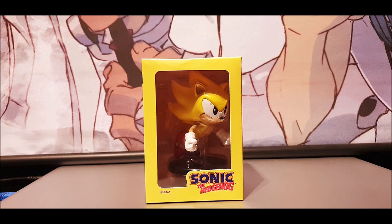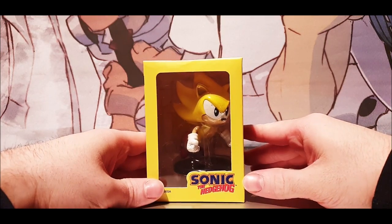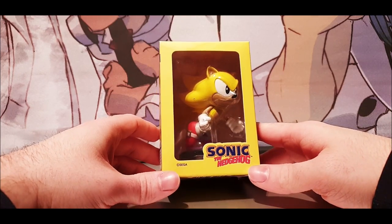Hey guys, SuperJapanime here and today I will be reviewing this awesome First World Figures Boom 8 Sonic the Hedgehog figure series of Super Sonic. Here's a new release, just like the Amy Rose figurine that's been recently released as well. I did do a review on her — I shall leave that at the end of the video for you guys to watch. Today we're going with Super Sonic, and I haven't got much merchandise of Super Sonic, so that's why I bought him — he's a unique character and very scarce for merchandise.